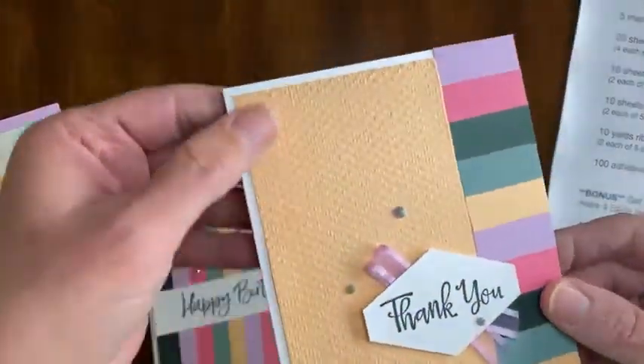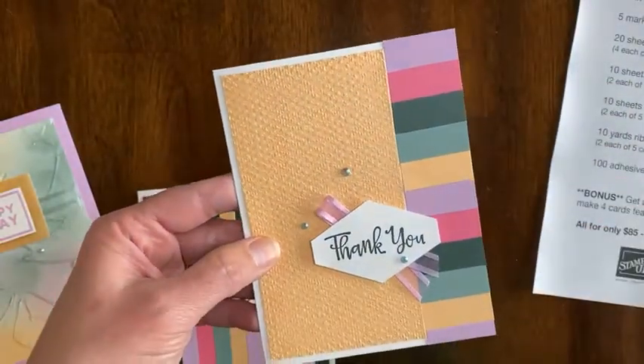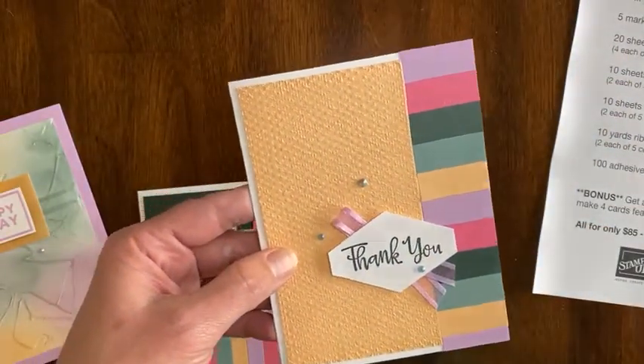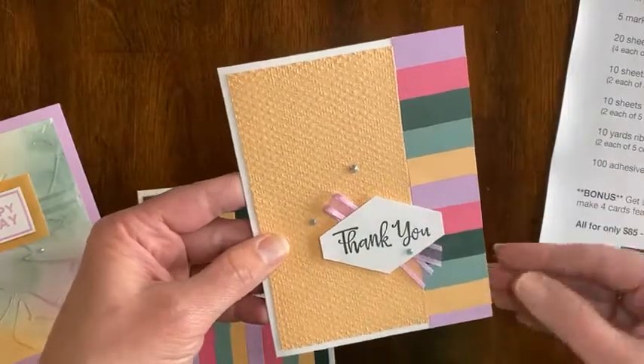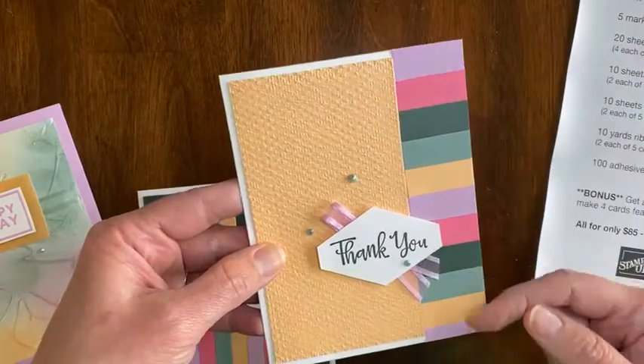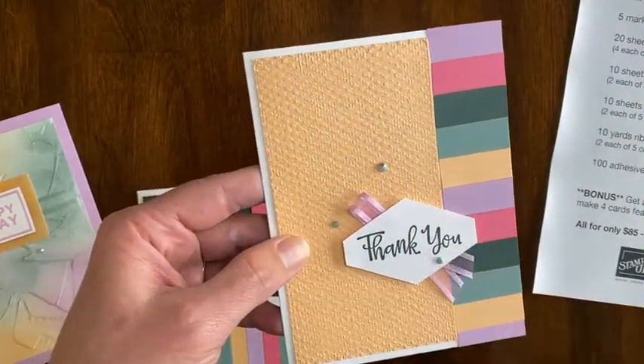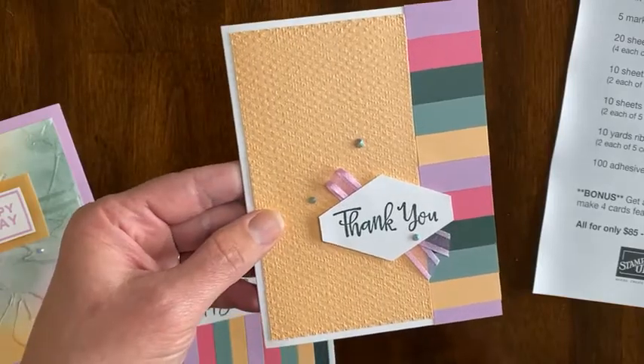This one has some Pale Papaya embossed, and then little scraps. Do you ever have a pile of scraps and you don't know what to do with them? I use those little scraps to do a little border along the edge, added a little bit of ribbon, some jewels, a greeting — another quick and easy card.